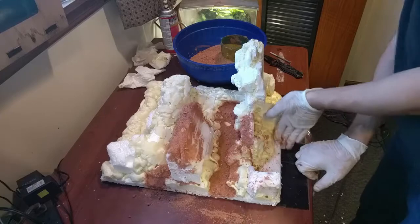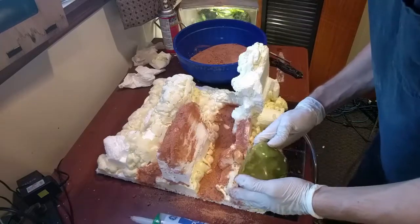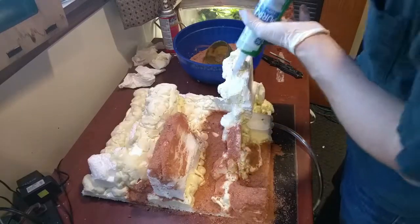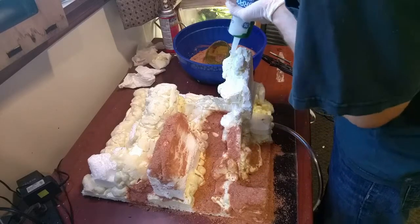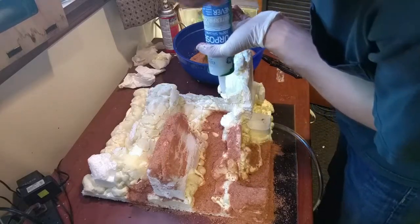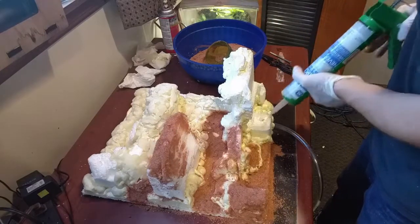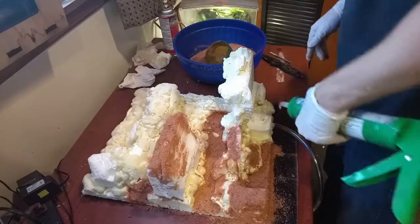Definitely make sure you have gloves for this because that silicone does not come off skin easily. You'll notice I'm only addressing certain areas at a time — that's because I'm going for a two-tone background. I'm using the sand to make more of a rock work accent, so a lot of these ledges are going to look like sides of a cliff with rock ledges that plants are growing out of. The other surfaces are going to look more like tree branches and roots, but that'll come later. Right now I'm only doing the parts I want to look like rocks.